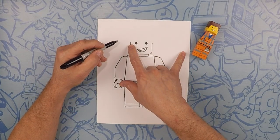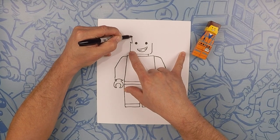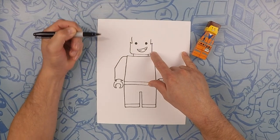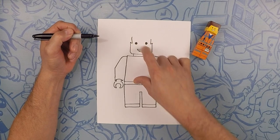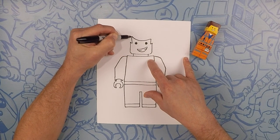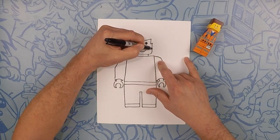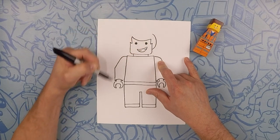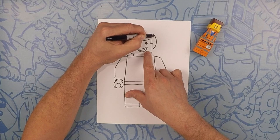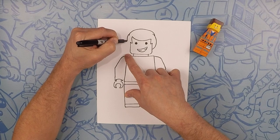Next we're going to do his hairline. So right here we're going to go down, then up. Same on this side — go down a little bit and then up. Across here we're going to just make a downward curve. On the outside we're going to do a curve going around the top. And then one more curve over the top again, and then finish it out on the other side.